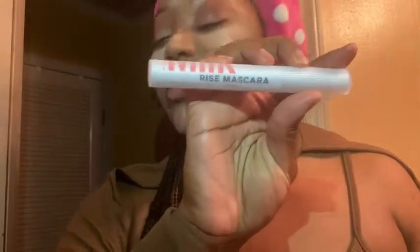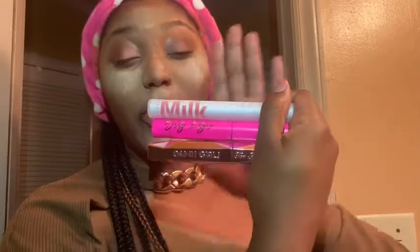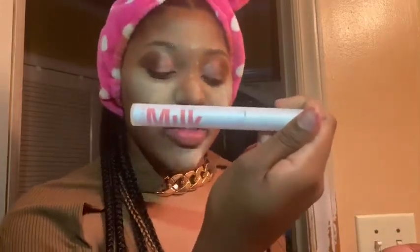Now I'm going to do my mascara. I have three: Tarte Big Ego, Too Faced Damn Girl, and the Rise Mascara. They all give you different looks. The Rise Mascara gives a beautiful natural look. The Too Faced Damn Girl is perfect — it gives you either a natural look, a big flashy look, or whatever you want. That's the one I'm going with today.